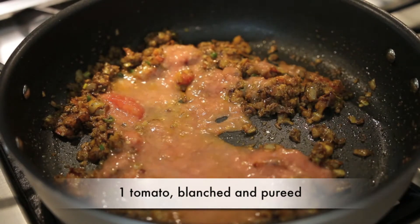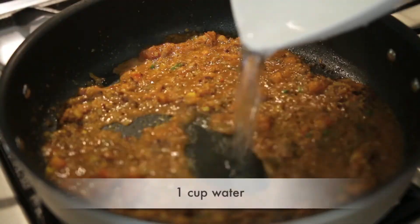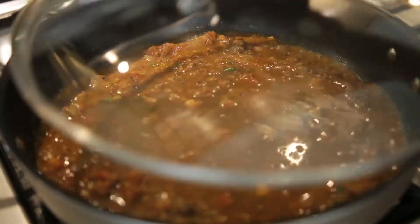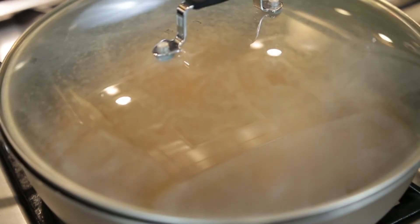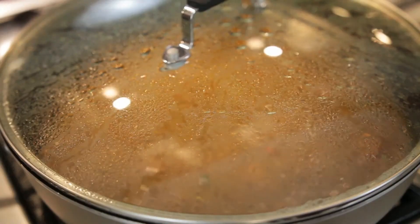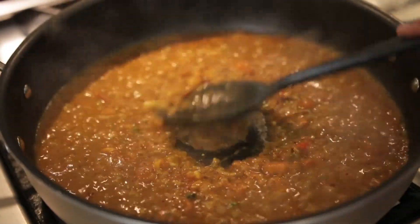After I've added the garam masala I'm going to give it a good mix and then add the tomato that I pureed as well as some salt. I'm going to mix it up and add about a cup of water, then cover this and let it cook for a little bit. I want all the little pieces of tomato and onion to get really mushy so that when I open it up again it's easy to squish it down with the back of my spoon.